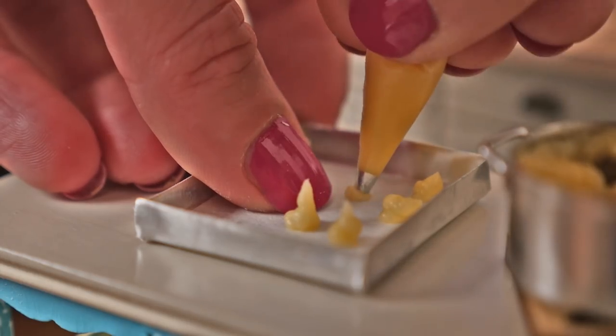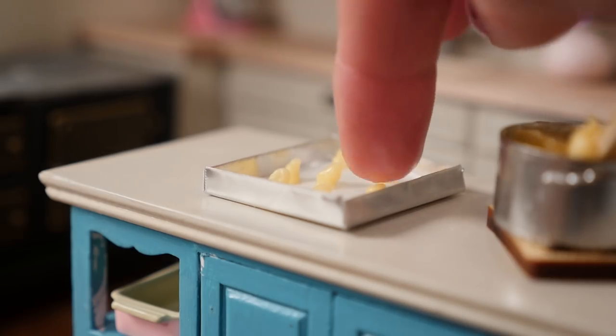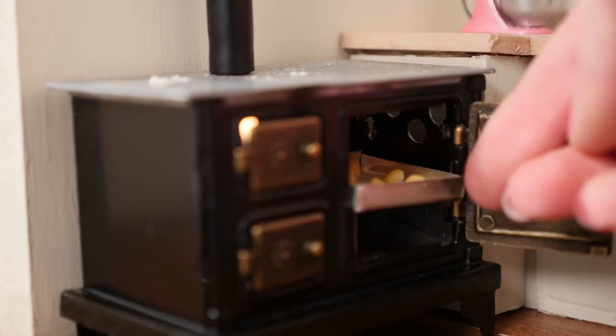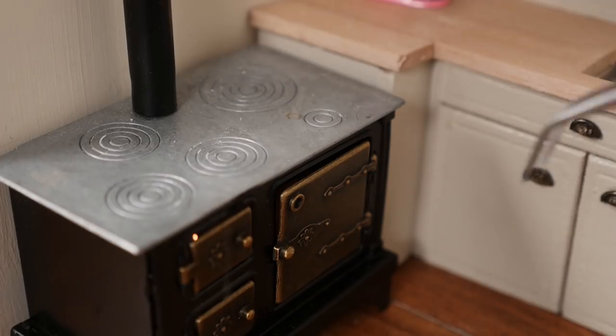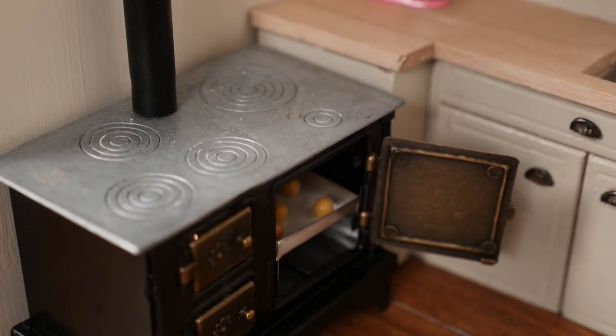Don't worry if you get some bits sticking up — if you just wet your finger you can push those bits down so that they don't burn in the oven. Place that into your oven and wait about 15 minutes. They should puff up — oh look, they worked! They're cute little profiteroles.